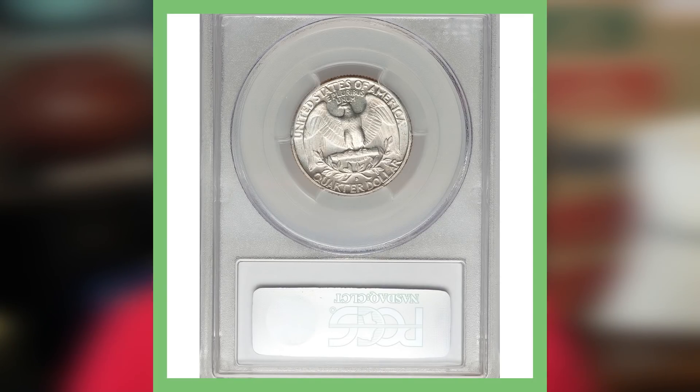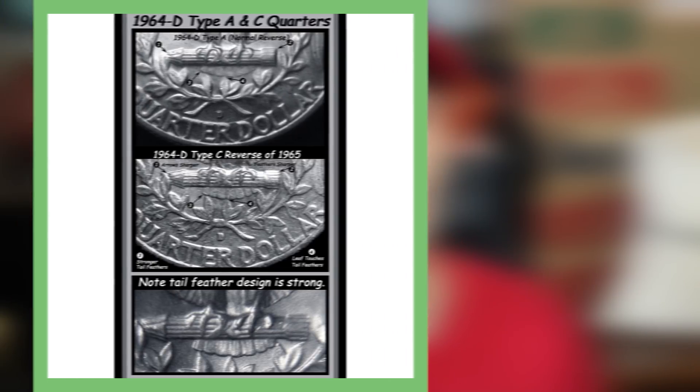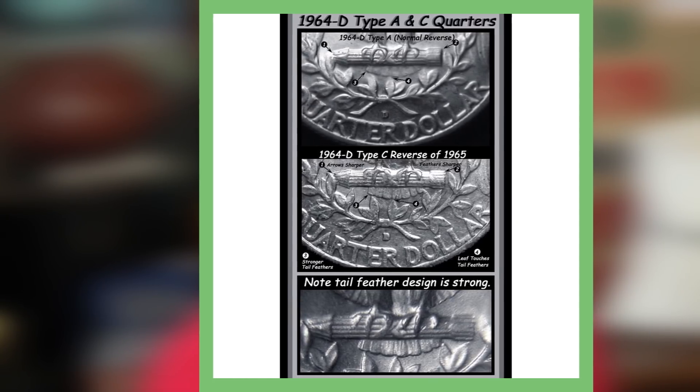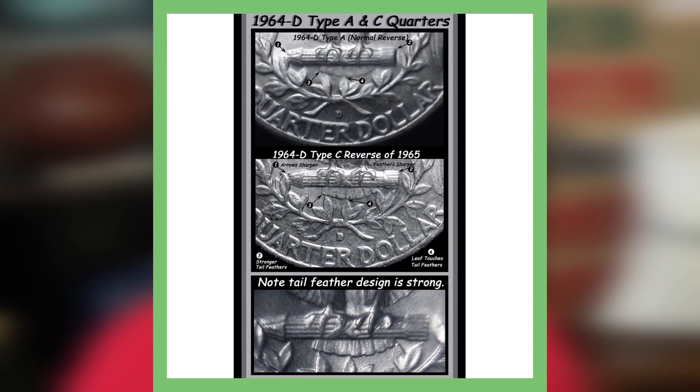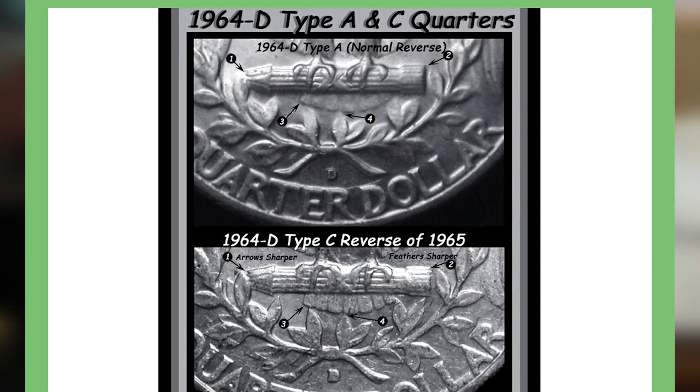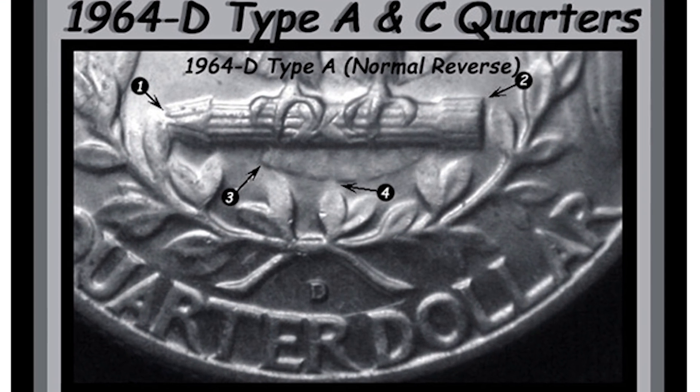This next quarter is very interesting — it has a Type C reverse. This is a 1964 Denver minted silver Washington quarter graded mint state 65 by PCGS. You may be wondering what a Type C reverse is. The reverse is the back of the coin, and if we look at this image, you can see the difference between a Type A and a Type C reverse. If you're on your phone, screenshot this or pause the video to see the differences more clearly.